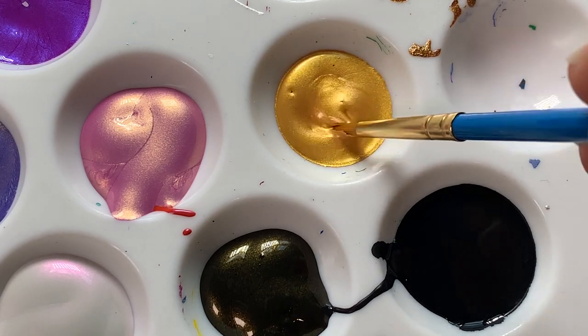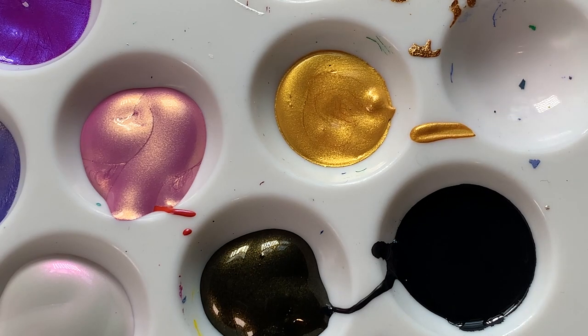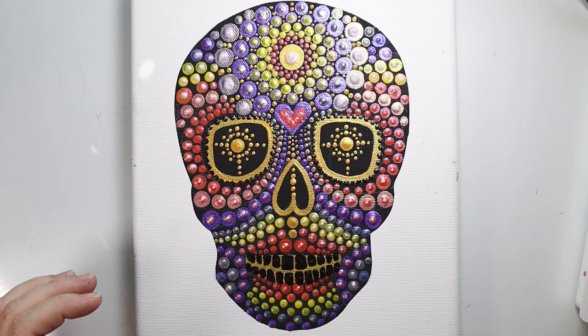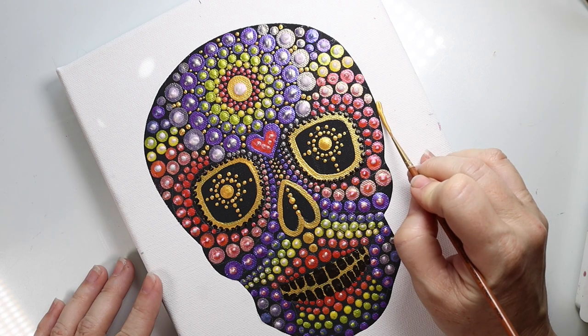Now once my dots are all complete, I'm going to go in and finish the edge with some golden paint — iridescent bright gold. We're just going to do an outline around the edge of the skull. I think this just kind of gives it a nice finished look.